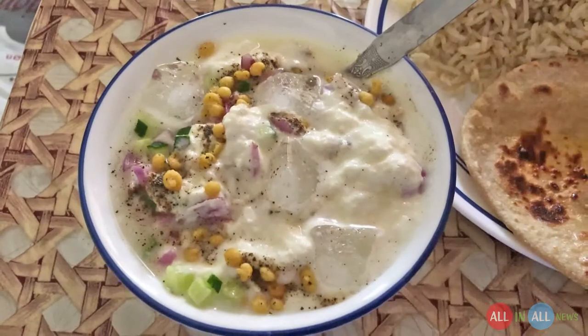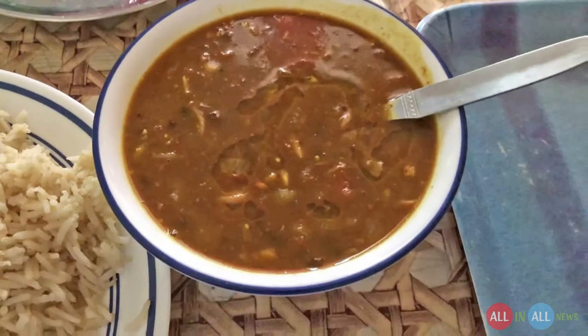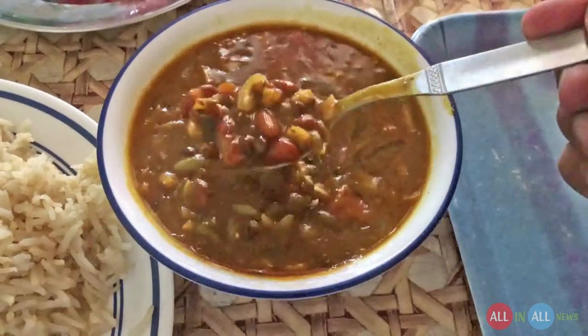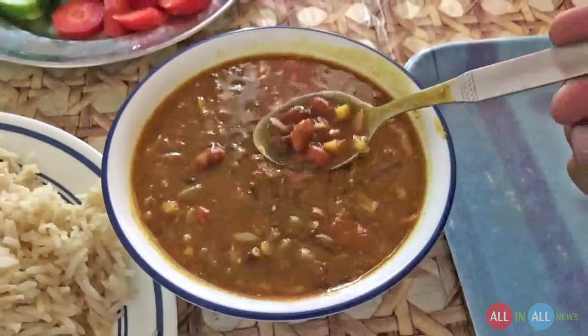The yogurt has cucumber, onion, capsicum, and some ice. I love ice in yogurt. It's ma rajma dal with a topping of clarified butter, and it consists of beans and dal — that is called ma rajma dal.